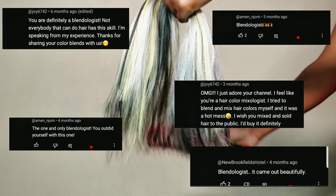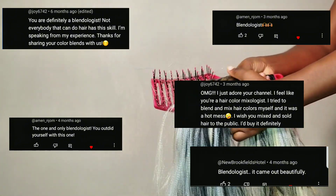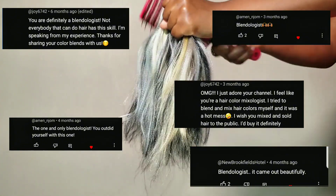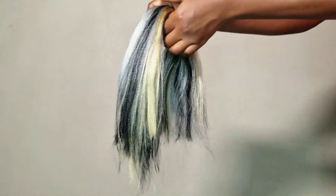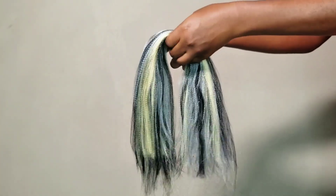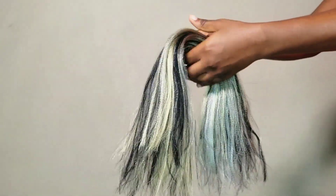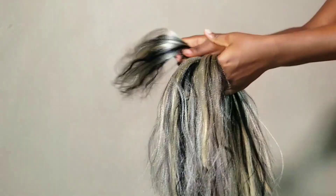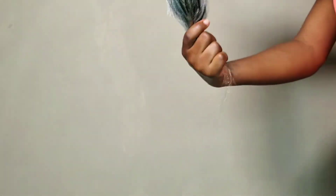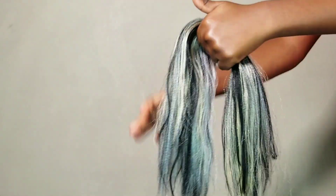As a professional blendologist that I am — thanks to Joy and the others for coining me that name, I really appreciate it. One question I get asked a lot when I post blend videos is: how can I blend my extensions and mix them without wasting so much extension?